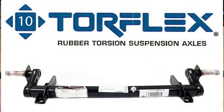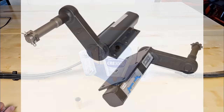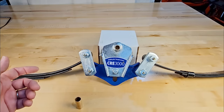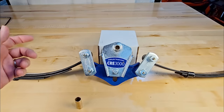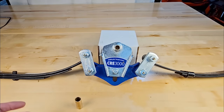Most torsion axles come as one solid tube, so you have to replace the entire axle for both sides even if only one side has failed. Some systems come with two separate halves per side, but I'm not 100% sure those can be swapped out. The other challenge is cost — when a torsion axle fails, it's very expensive to replace, often because it's welded in place by the manufacturer and has to be cut off and re-welded.